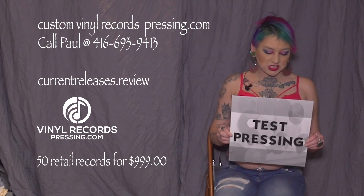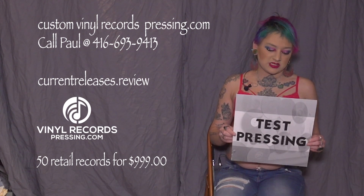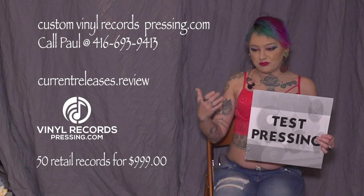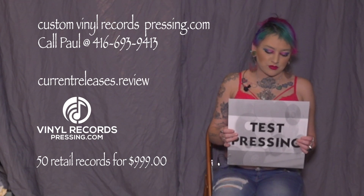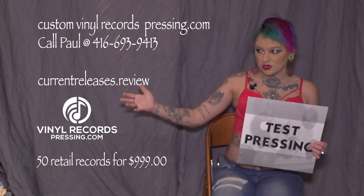Basically, a test pressing is a first draft, so to speak, of the album that you would be purchasing.